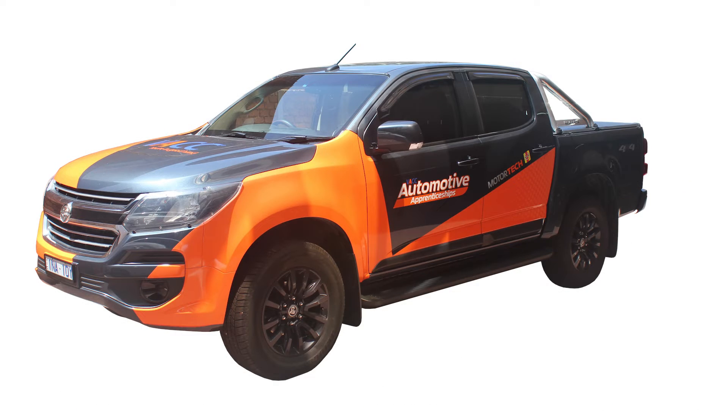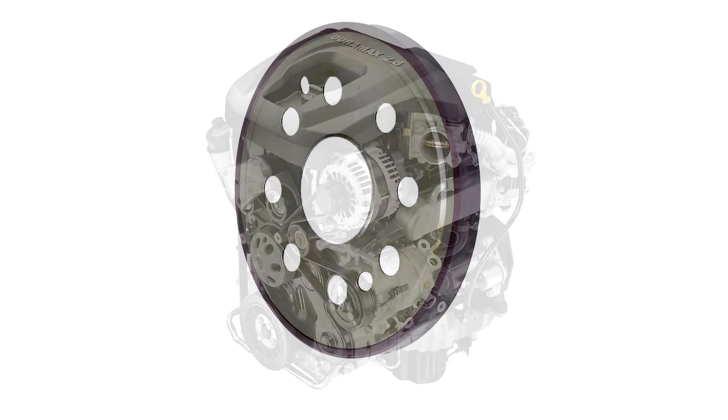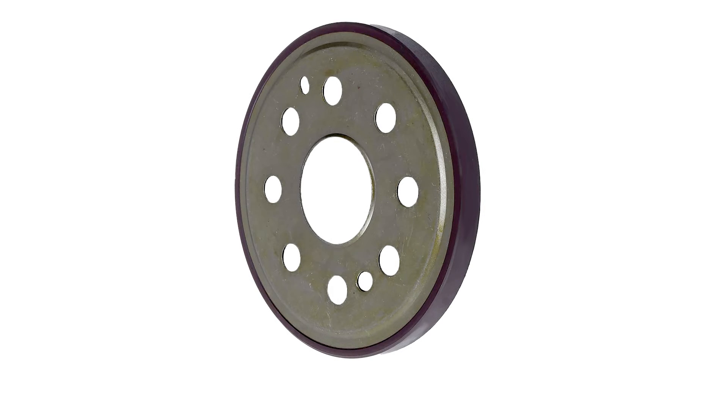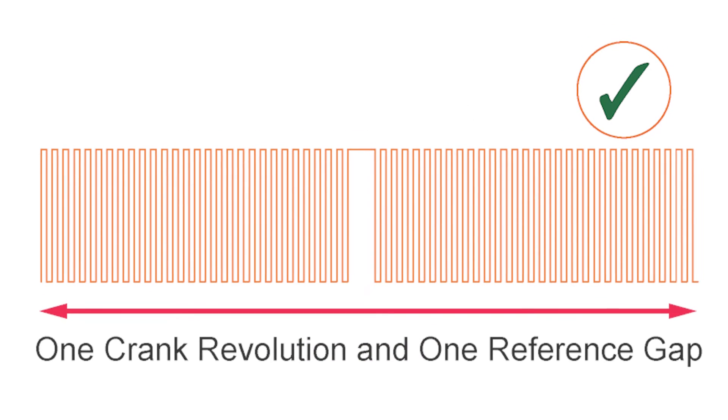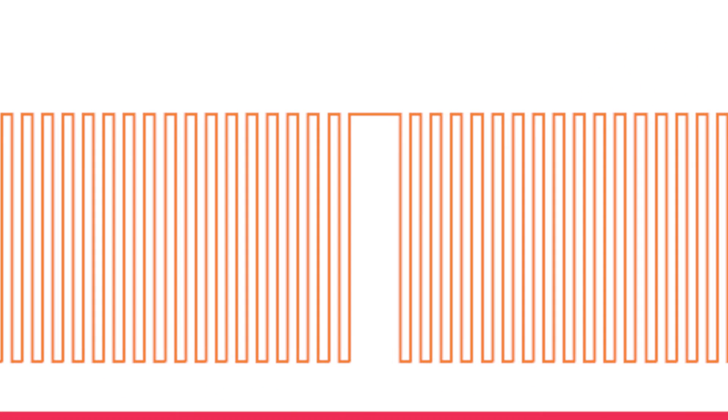The Holden Colorado with the 2.5 and 2.8 litre engines uses a magnetic encoder divided into 60 segments, with 58 magnets around the outer edge of the ring and two segments without magnets for a reference gap.